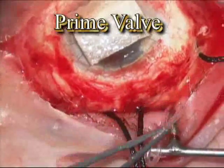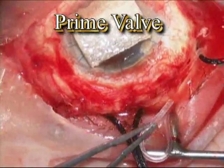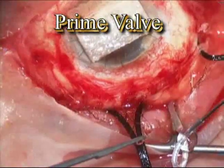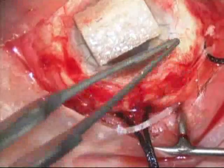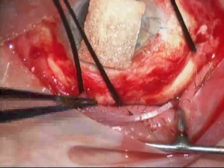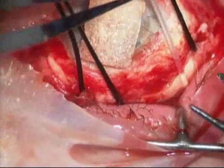Once the plate of the AMED valve is secured to the eye, the valve is primed. The AMED valves have a flow control within them, and it's important to flush some saline through the valve to open that little flow control before inserting the tube into the globe.